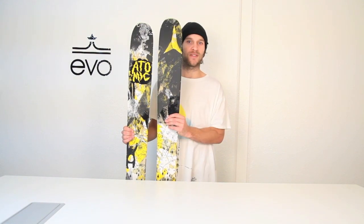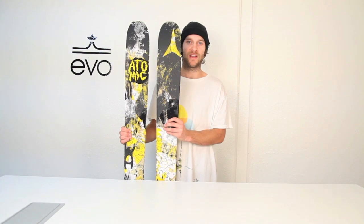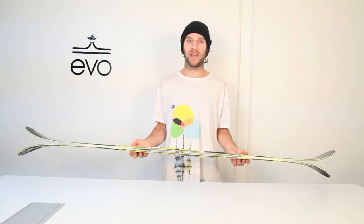The ski I have in my hand here is a 169, which is new for them this year, along with the 161. Other sizes they make are the 177 and the 185. The ski is ideal for someone looking for an all-mountain ski, possibly a powder ski, depending on where you live.